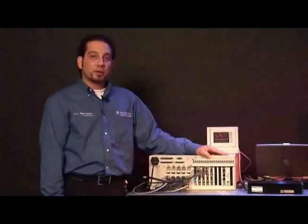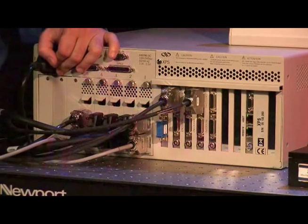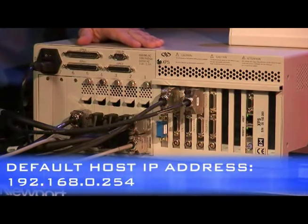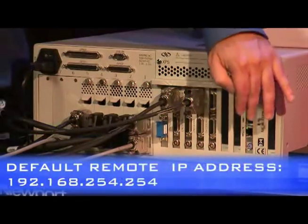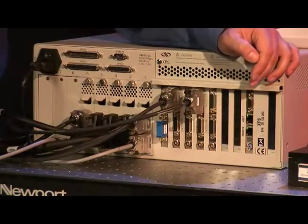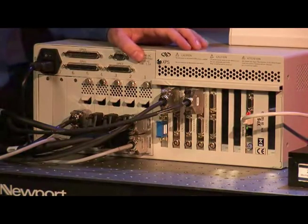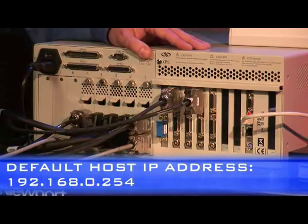For being able to communicate with the controller, we have two means, which are the two Ethernet connections on the back side of the controller. One being the remote, the second one being the host. The IP address on these connections by default are for the host 192.168.0.254, and for the remote connection the default IP address is 192.168.254.254. We would need to connect the crossover cable that was in the material that you have received directly to either one of these connectors and talk to the controller. For the time being, we will be using the host connector with the address of 192.168.0.254.